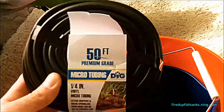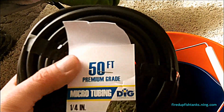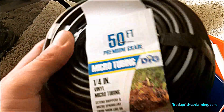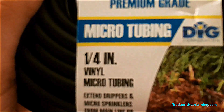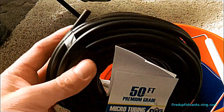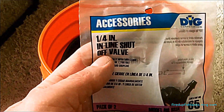You're going to need some airline tubing. Don't buy your airline tubing from PetSmart or Petco or your local fish store — it's way too expensive. This is actually quarter-inch vinyl tubing for sprinkler systems, and I got 50 feet of it for like four bucks. It's quality tubing guys.